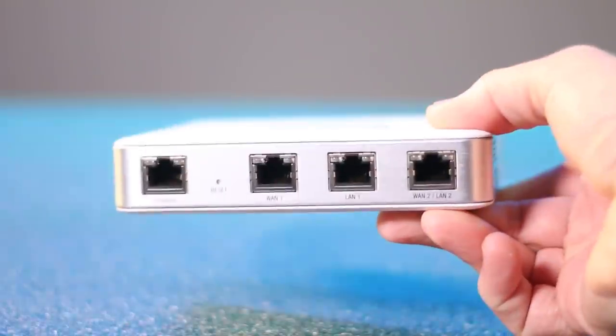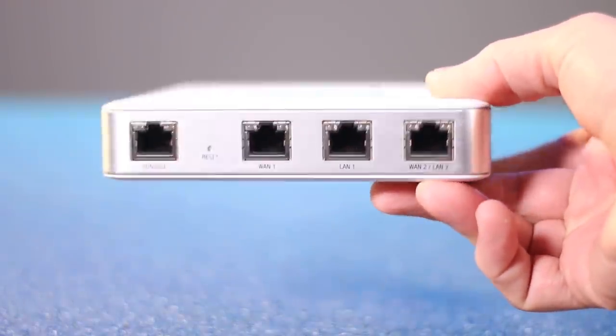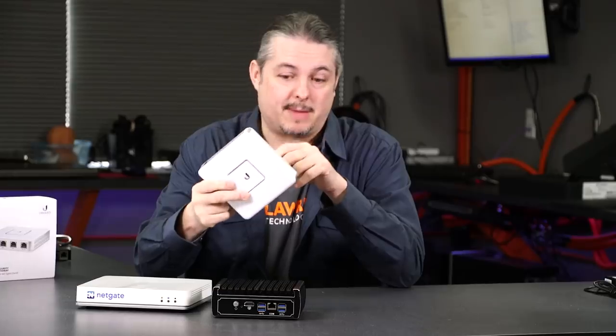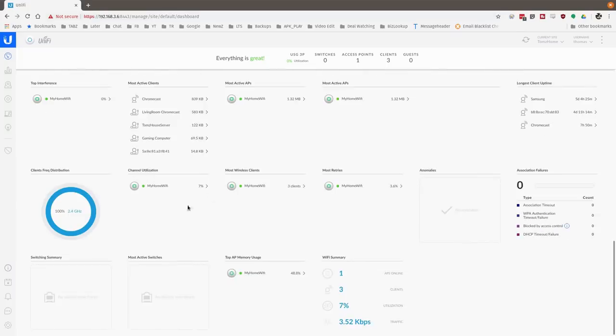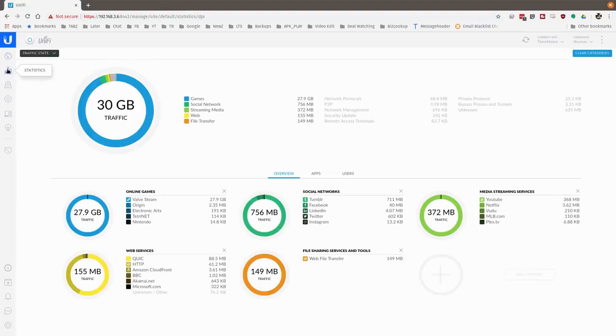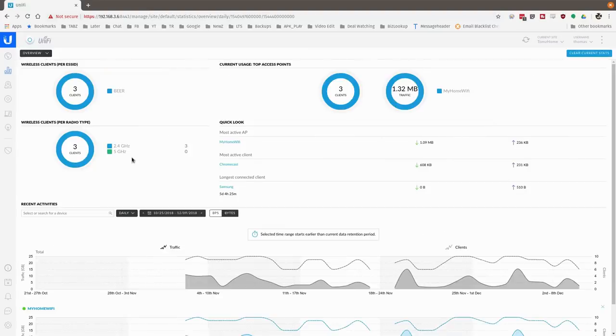The next one people ask me about is the UniFi USG line. I like these — they're nice — but they have specific use cases. They have beautiful dashboards that integrate with all the other UniFi equipment. So if you're putting in UniFi wireless, the different range of those, and UniFi switches, and you put this at the head end, you get a great dashboard that gives you a good overview of what's going on. From an MSP standpoint, we manage a lot of clients using these and they're great for small businesses.